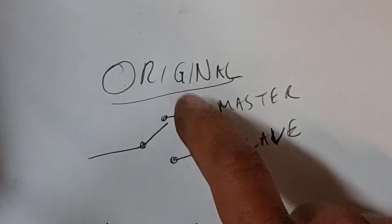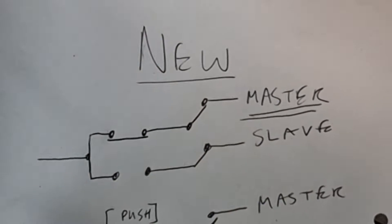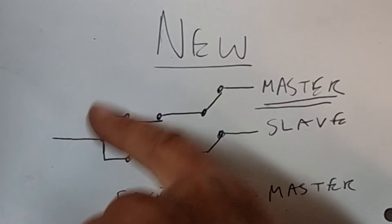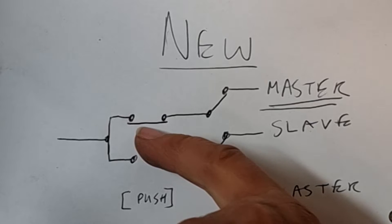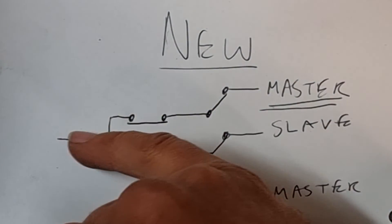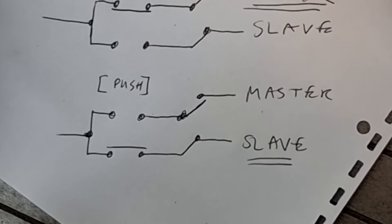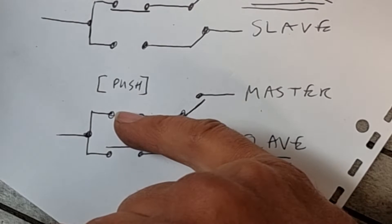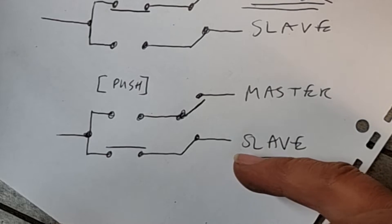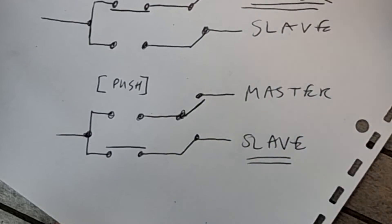So what does it actually do? This is what your original A switch does — master when it's up, slave when it's down. All we're going to do is add the new push switch here. The common goes in, and normally this contact connects through so the switch works normally, either going to master or to slave. That means you can still use your A switch for other models. But if you push it, that plate drops down, breaks the master contact — which is good because you don't want power going to master and slave at the same time — then makes the slave contact. So it goes straight to slave until you let go and it pops back up to master.